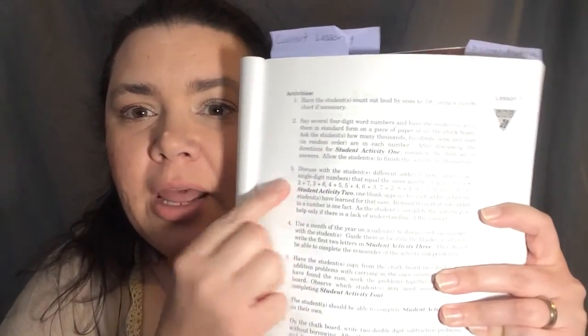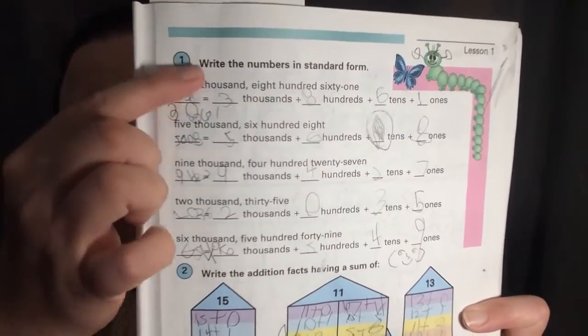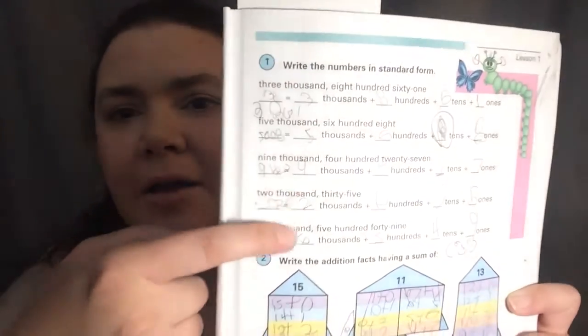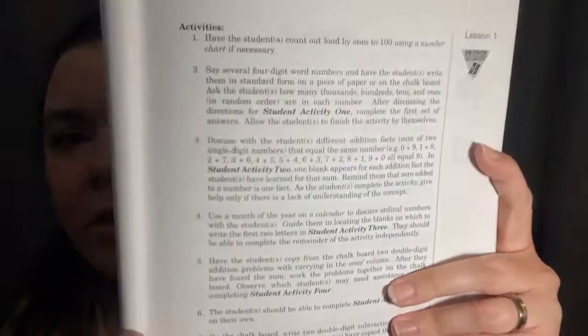After you complete the first activity on the student lesson, you'll go to the next one. It'll tell you what to review, what to talk about, and what to teach them. Then it will say to go to student activity two in the workbook. I'll show you the very first page, which was the first activity that went with this — and you will see his terrible handwriting. I'm lucky to be able to read it sometimes.